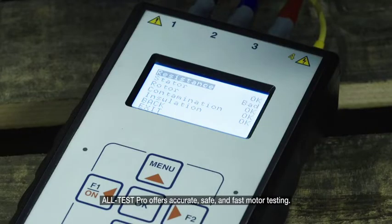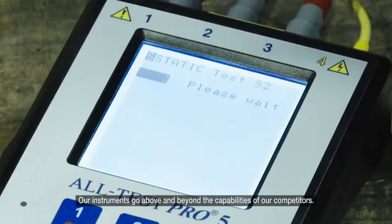Altest Pro offers accurate, safe, and fast motor testing. Our instruments go above and beyond the capabilities of our competitors.